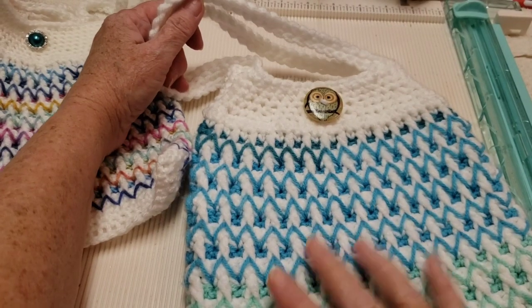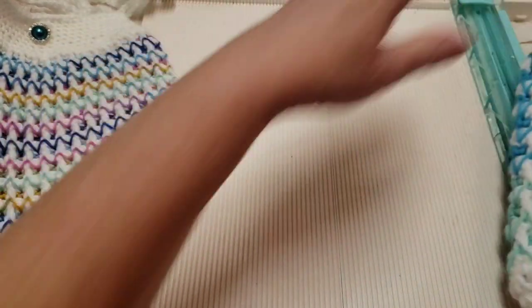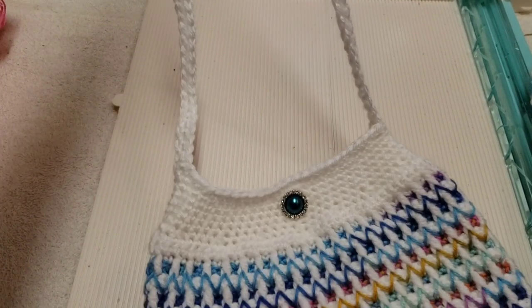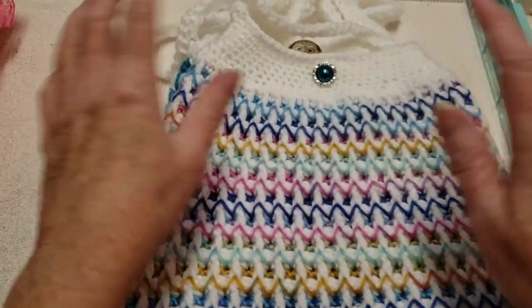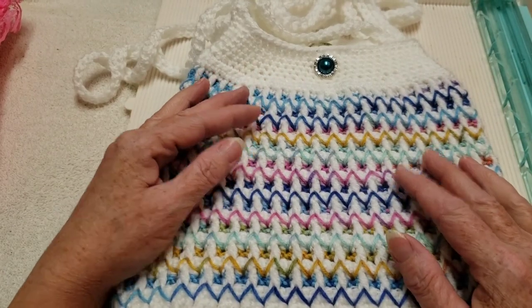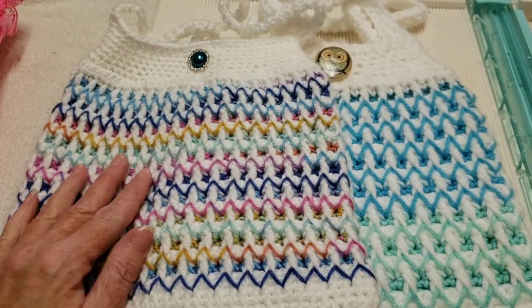Now both bags are done — one with over-the-shoulder straps and one with a cross-body strap, just to show you how to make each type. Thank you so much for joining me! Please share my tutorials and other videos. I hope you love your bag — see you again soon!